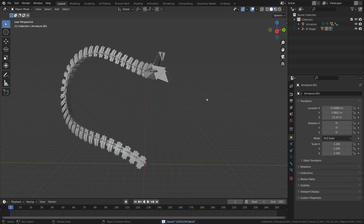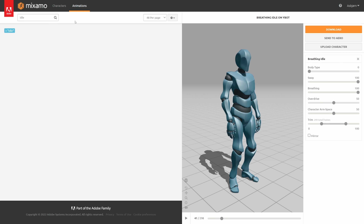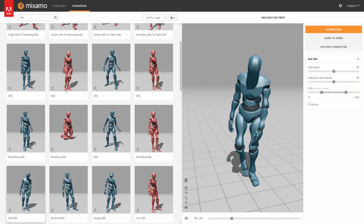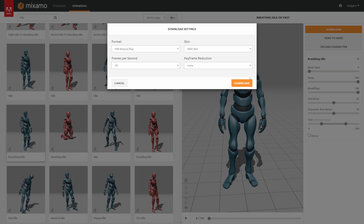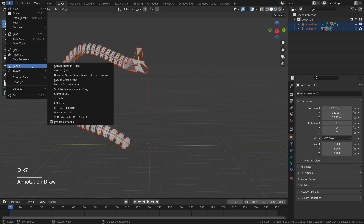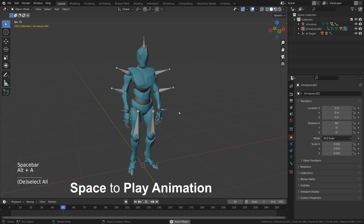Now let's find a human character. I like to use a website called Mixamo — here you can find a character called Ybot, search for animations like 'idle,' and download high quality motion capture. I picked 'breathing idle' which has a little back and forth movement. Download it and in Blender go to File > Import > FBX, find your FBX file, and import it. You'll now have an animated mocap character in your scene.